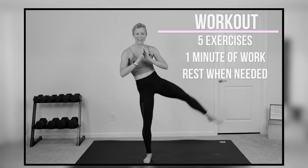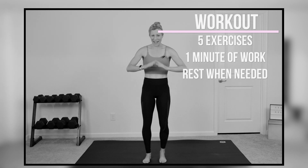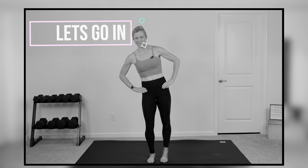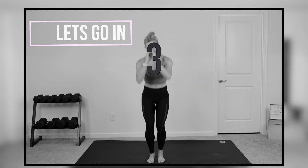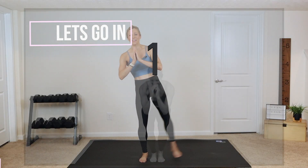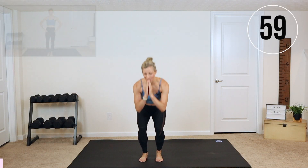All right guys, here we go. We have five different exercises. Each exercise we are going to do for a full minute and we are going to flow right into the next exercise. You don't need any equipment. I will show you all the modifications. So if you're ready, let's get started with the leg lift right now into a chair squat.